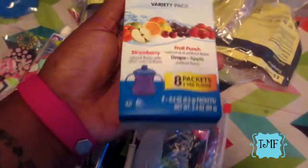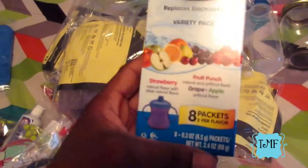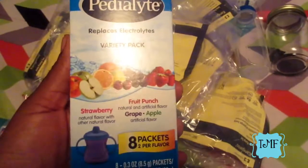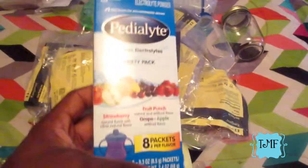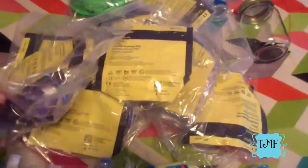Pedialyte, just in case we're not feeling well and someone gets dehydrated. I went with the powdered Pedialyte packets because once you open the big liquid one you have to use it within 48 hours - these are much better since I can just pour a packet into some water as needed, for him or honestly anybody.